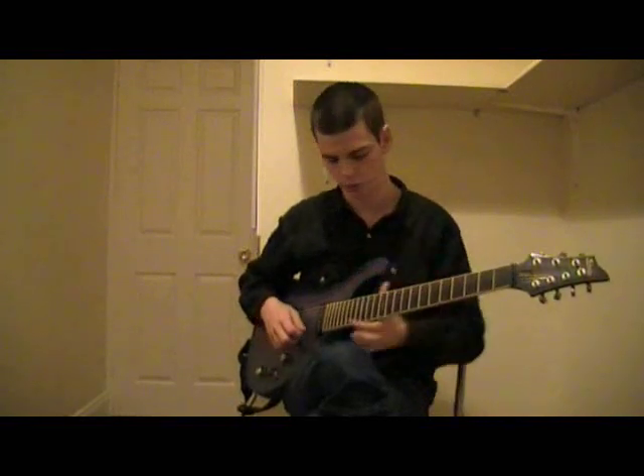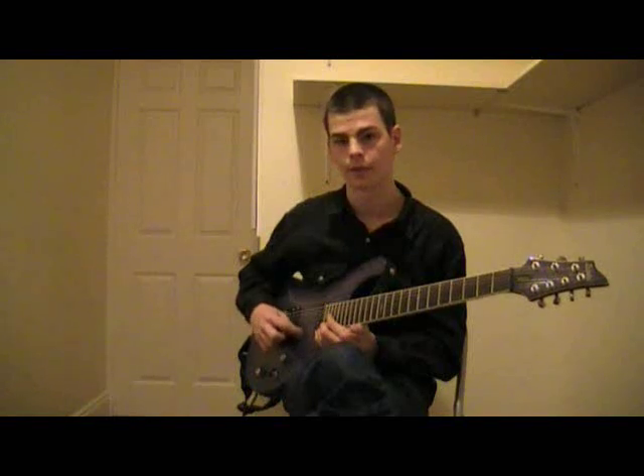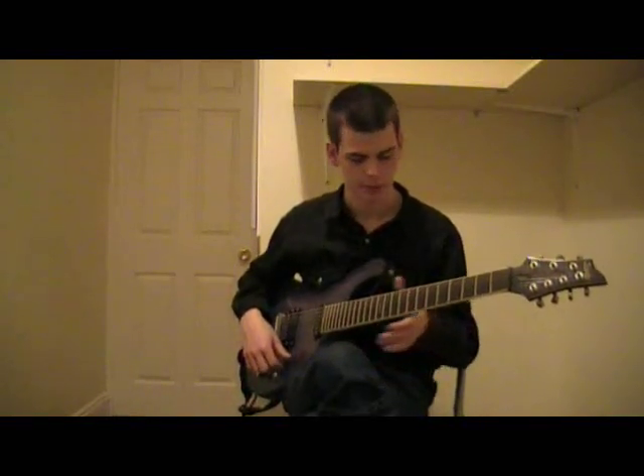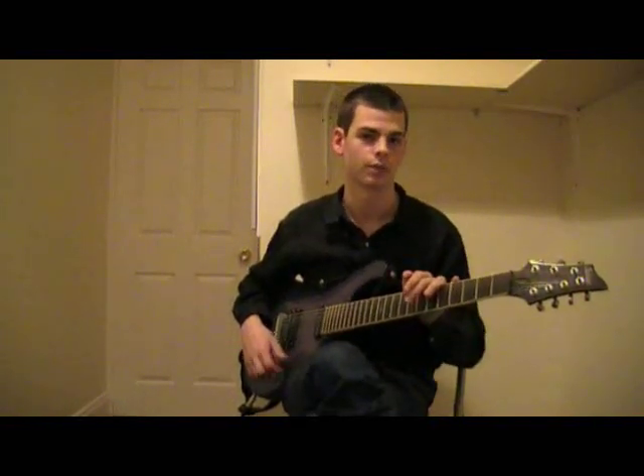They get harder the shorter the string, so it would be very difficult to get one on the 24th fret — I don't know if I can even with distortion. But nonetheless, it's fun to play with and you can get some awesome sounds.